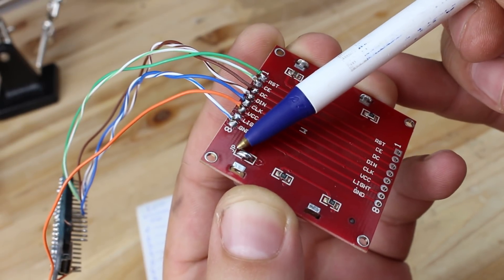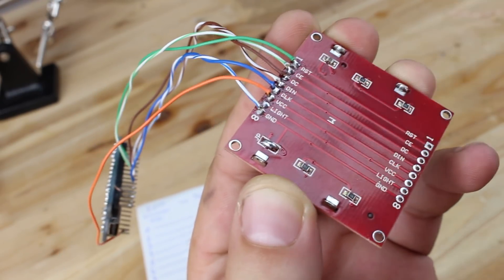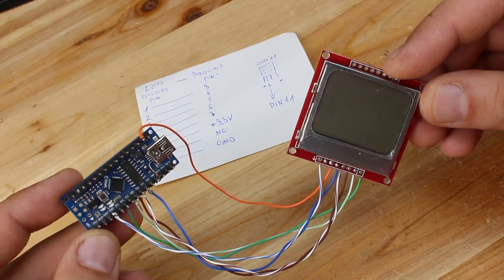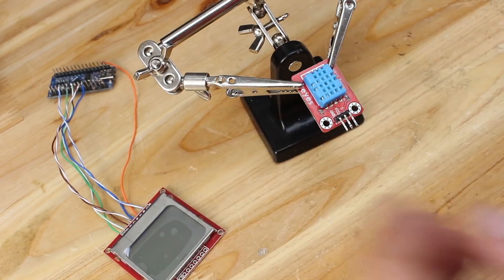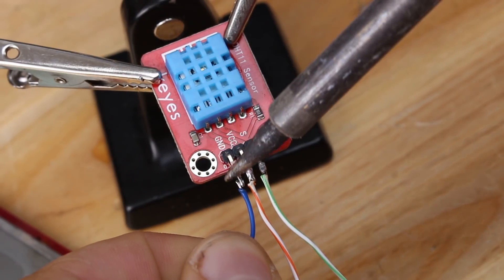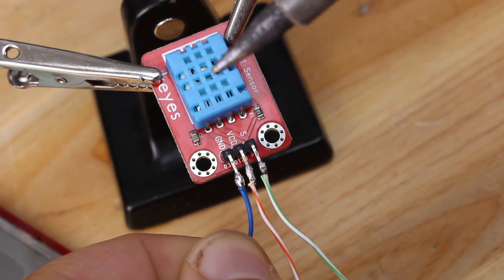After soldering all 7 wires, don't forget to shortcut the jumper on the LCD display — it's for the LED backlight. Next is to solder wires to the DHT11 sensor and connect to the Arduino board to digital pin 11.